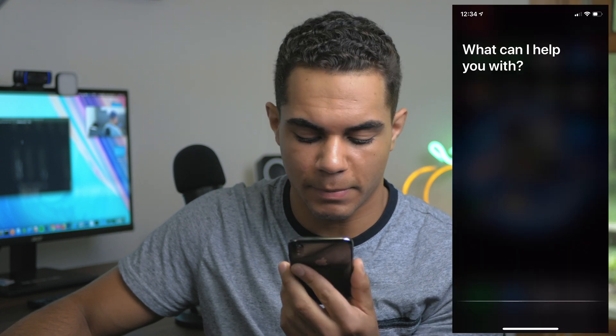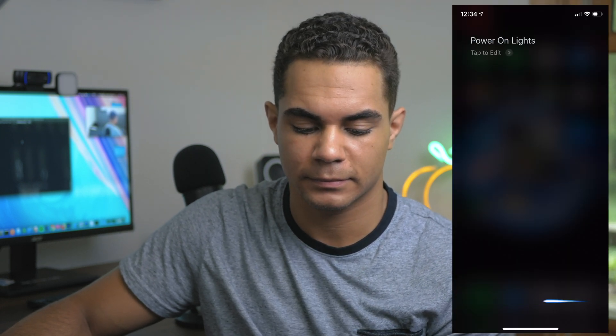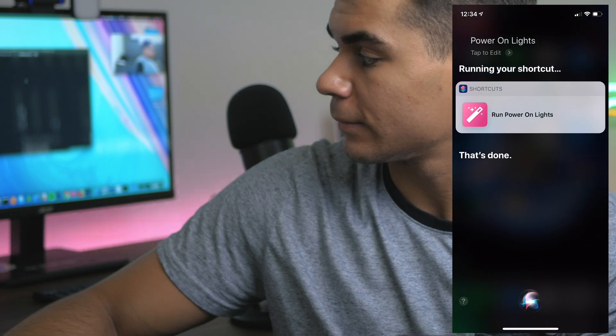Siri Light Test 3. Power on lights. Test 3 is successful.